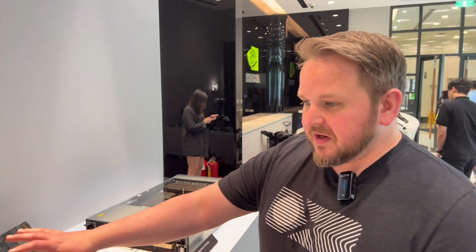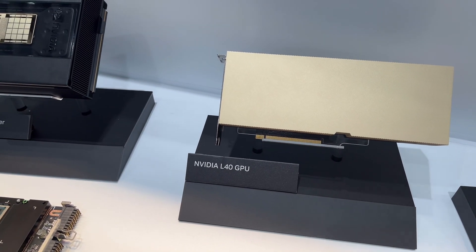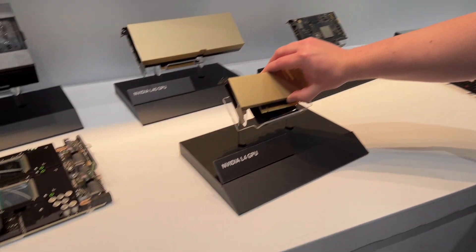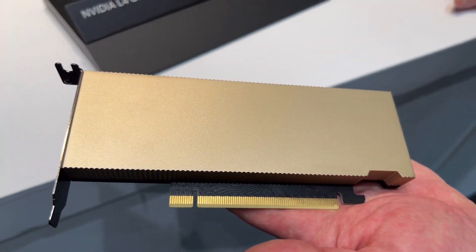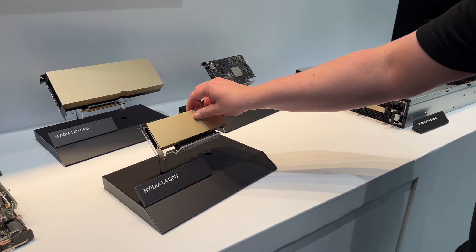We make GPUs for many different types of servers. The L40 is a server or workstation class GPU that we can plug into a variety of different designs. We use it for training or evaluation of things like Omniverse — our simulation and graphics platform for visualization and design understanding. We also have a smaller GPU based on the same architecture called the L4, for servers that need a different mix of video decode, encode, and inference.